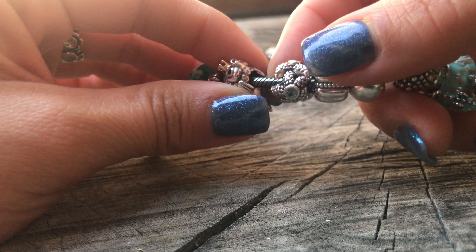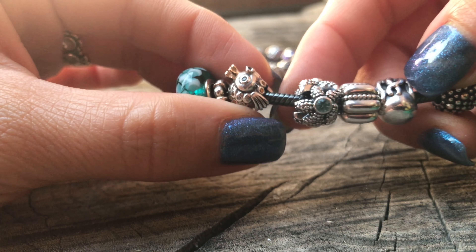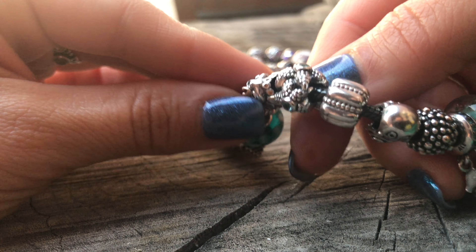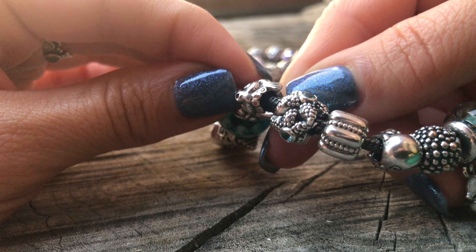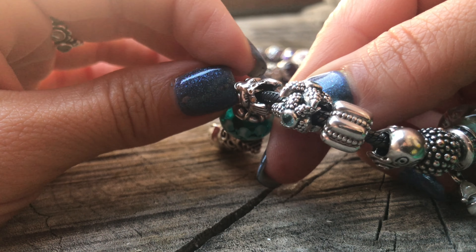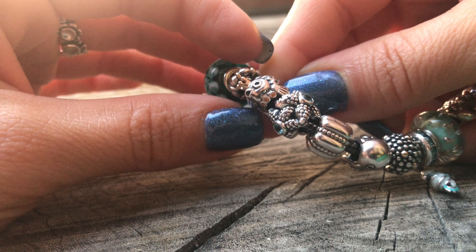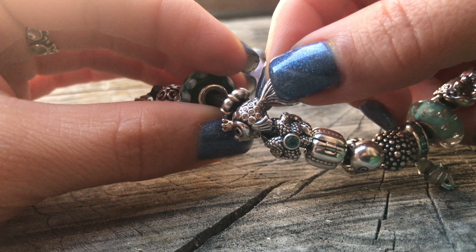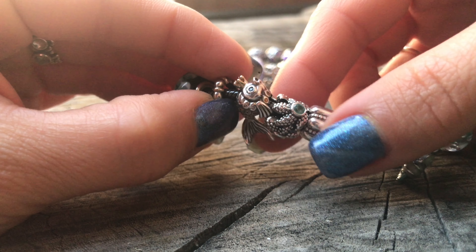Somebody asked to see the hallmarks and a close-up of the fairy tale fish because there are a few fakes out there. I don't know everything to look for in fakes, but here you go: you have the ALE on this side and the S95 on this side, just under the fish's cute little cheeks. I hope we can get a close look to see if you get your hands on one — is it the real thing?